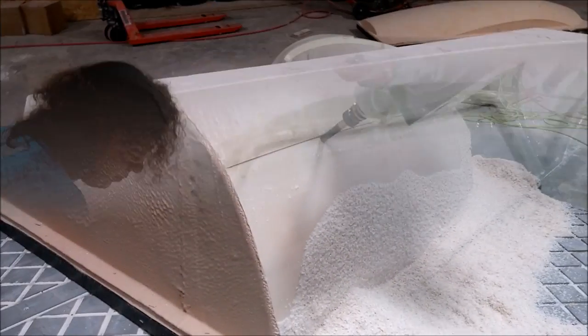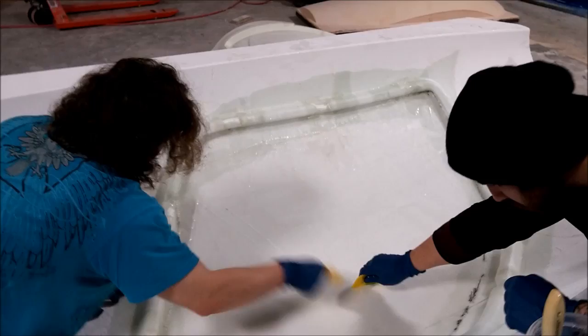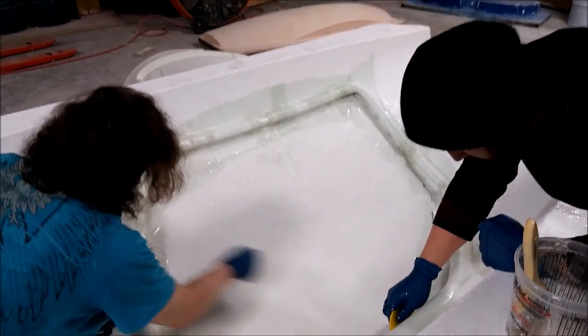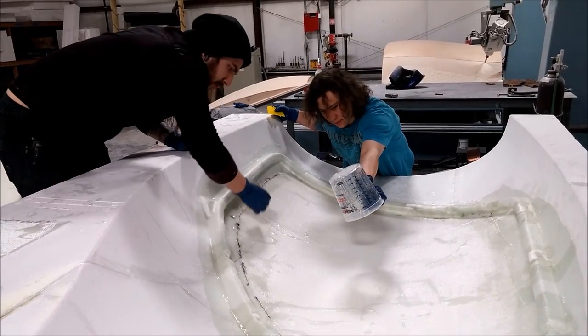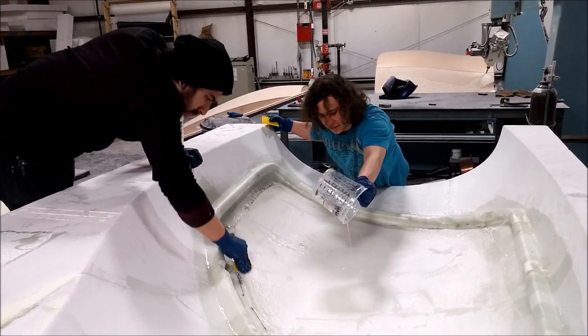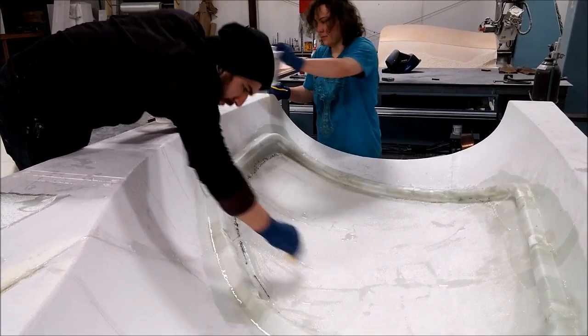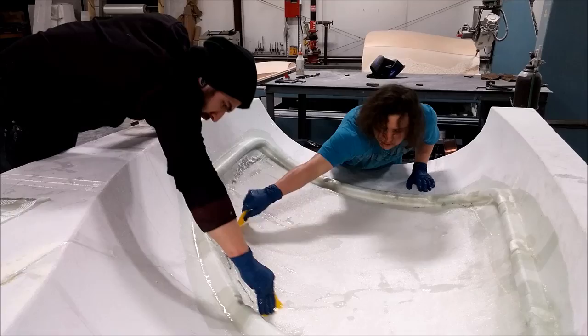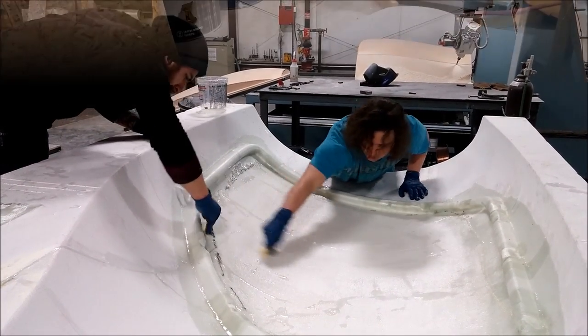Here are the guys working on that second inner door frame plug. They lay down some glass fabric, pour resin on it, use a squeegee or a brush to wet it down nicely, and then squeegee the excess off. That's basically how you do glassing. The fabric we use is nice — it's not like regular fibreglass with all strands. This stuff is a woven fabric.